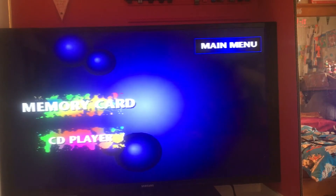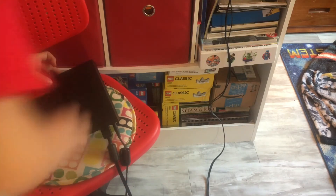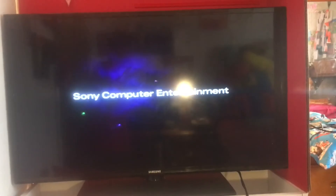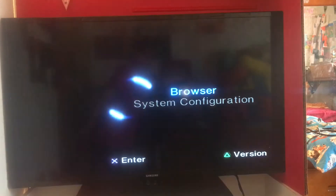Now let's move on to the PlayStation 2 Slim. I've got the PlayStation 2 Slim all connected. Now let's go ahead and just turn it on. There we go — that's what I can get as of this moment. There, that's a little bit better. So yeah, that's what that looks like.